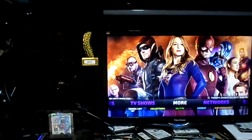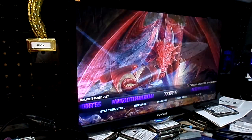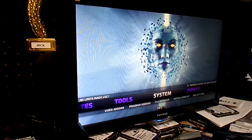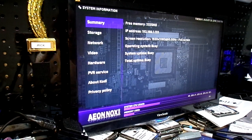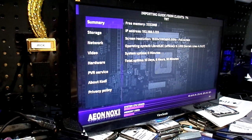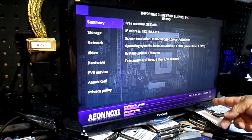We've got an additional Kodi build on here and it's all good to go — it's got everything you need. Let's go to system information. As you can see, free memory: 3,334. There's the IP address. It's importing the guide from my Silicon Dust tuners, and it's cached with a PVR service. System CPU usage is 8.3 — very minimal.